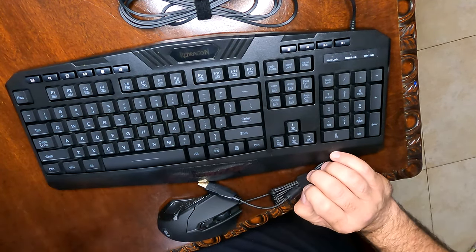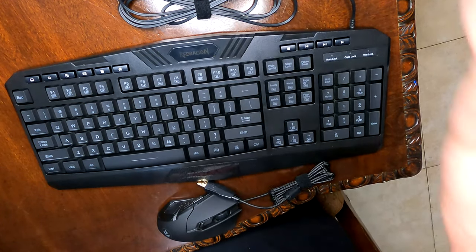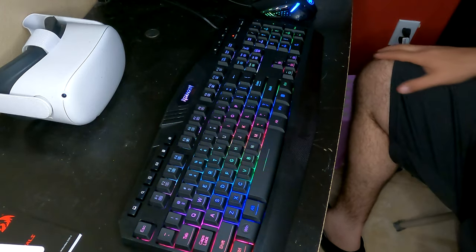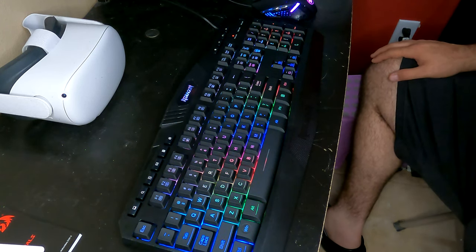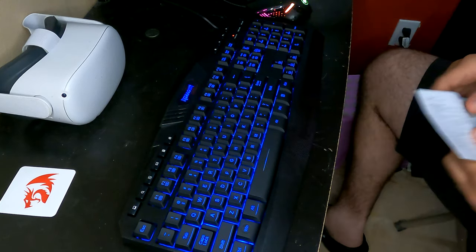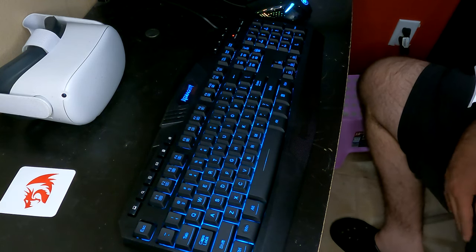Let's load this up and see what it can do. The very first thing I notice is that as soon as you connect it, it worked — nothing needed to be downloaded, everything automatically started working. By pressing FN and Insert, that puts your backlight keyboard into gradient mode.